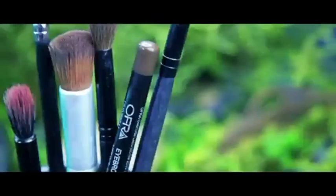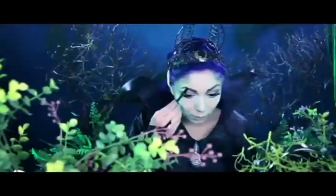For brows, I'm using Ofra's Universal Brow. Then I'm going over it with an angle brush, and I don't want to forget Angelina's signature beauty mark above her brow.